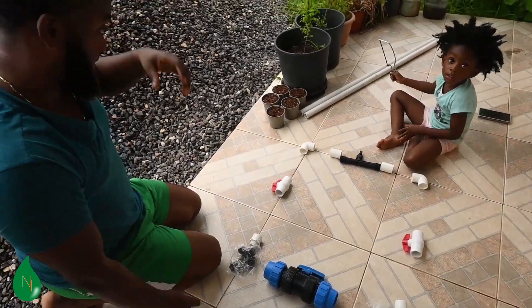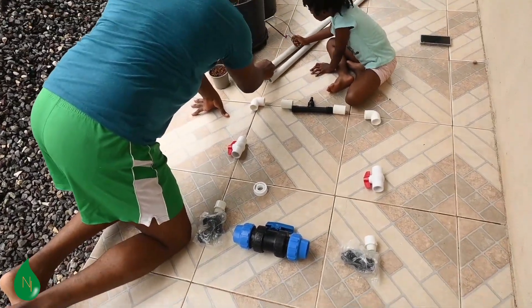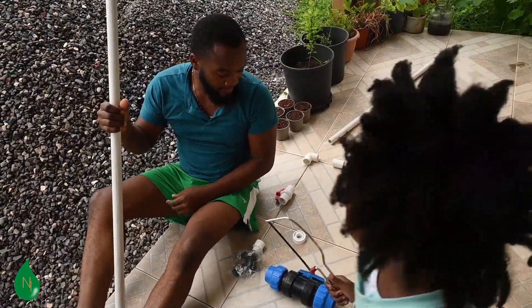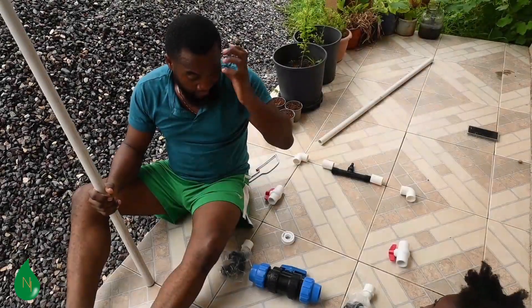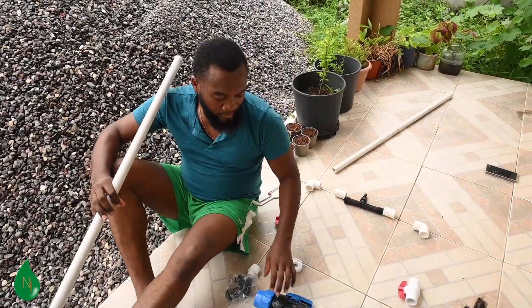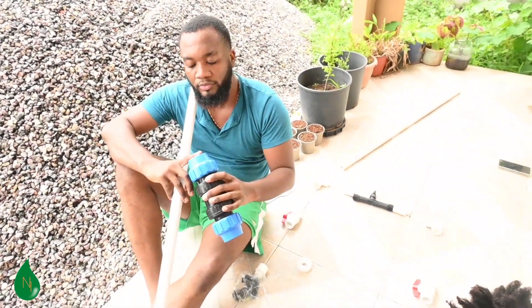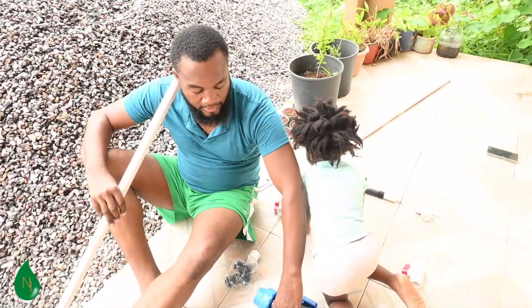So Shillan, can you say what it is that we need and just outline the needed parts? What you would need to set up your fertigation system — now depending on the measurement for the main line, we have a 50mm which is around two inches. So you're going to need a lock-off for that.